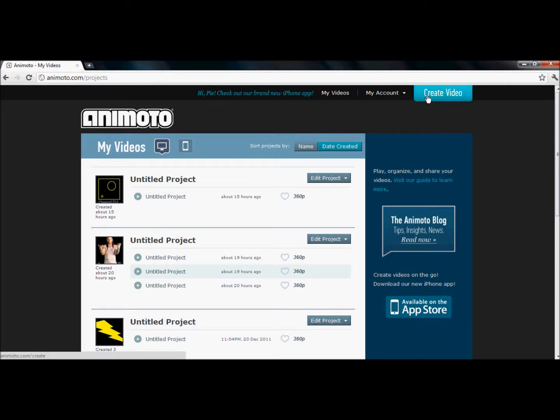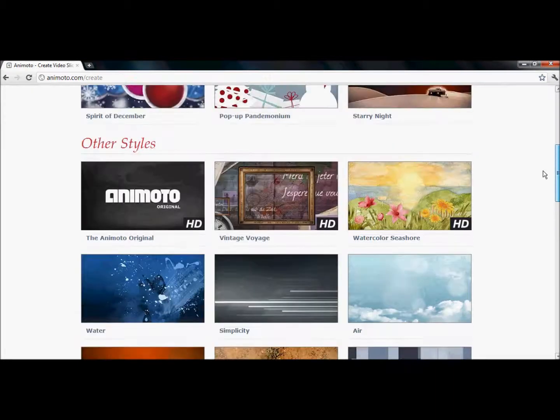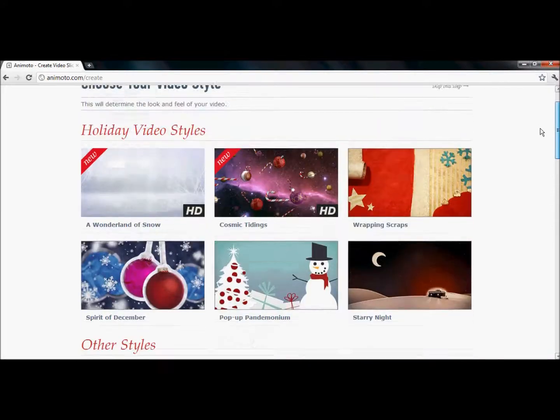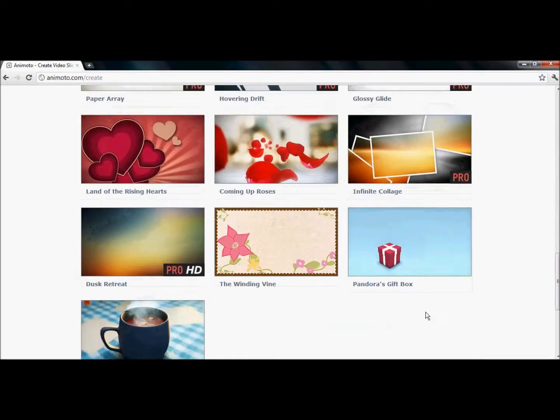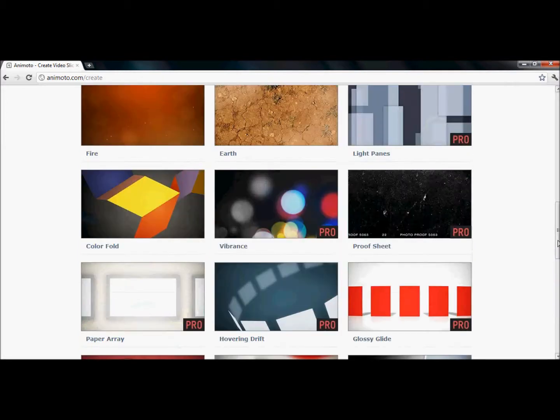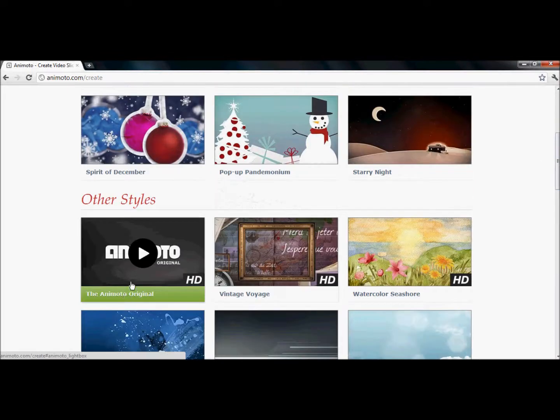I'm probably not going to actually produce a video, because for some reason it's not working today for me. So if it doesn't load within the first five seconds, I'm probably going to skip that. That's Pandora's Gift Box that I tried last time, and that's what probably messed it up.